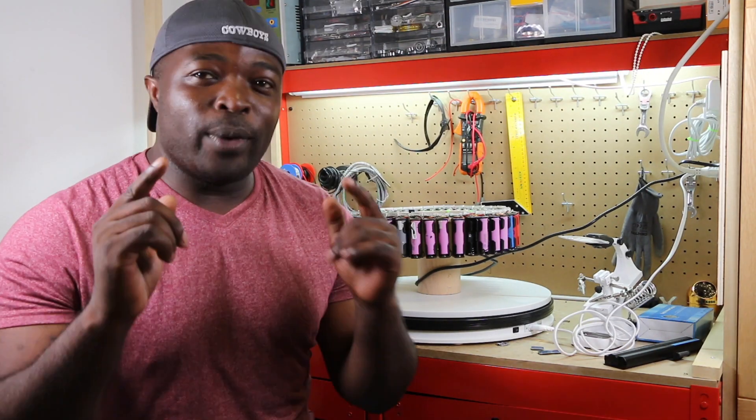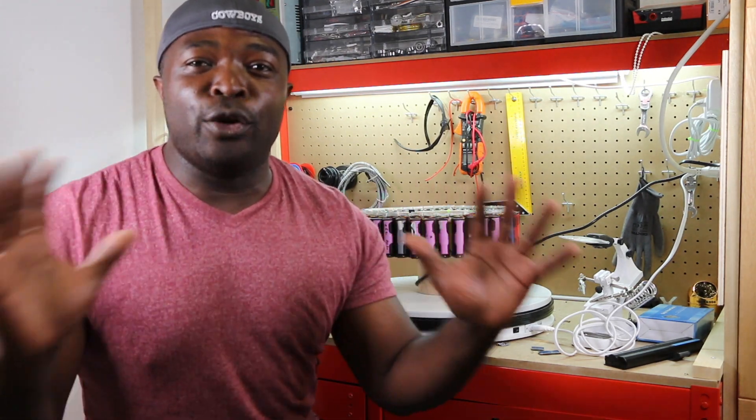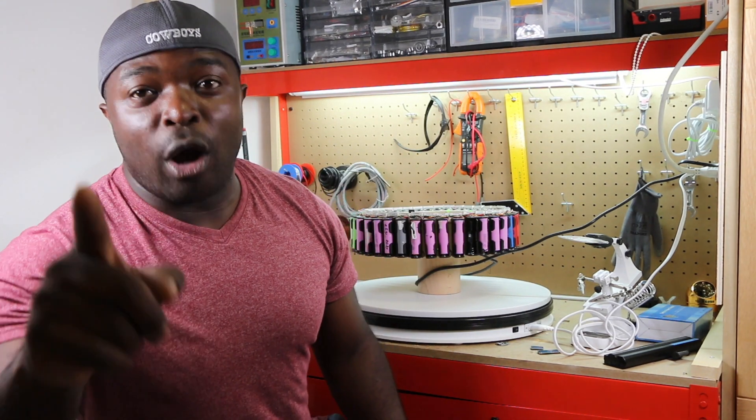Hey guys, welcome again to our EV month of builds. We are coming up today with a new episode — we are attempting to make a new build about our DIY Tesla Circular Charger.